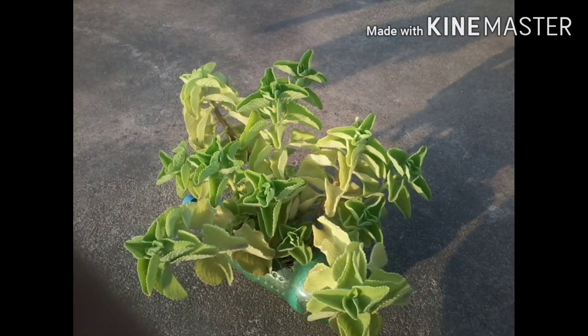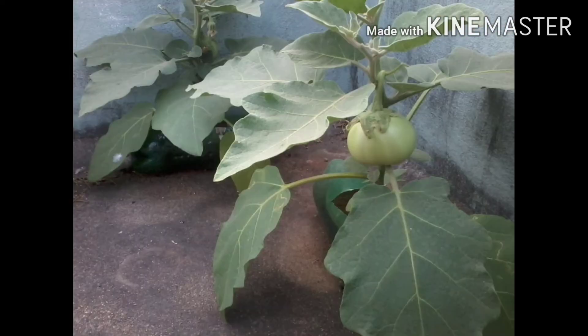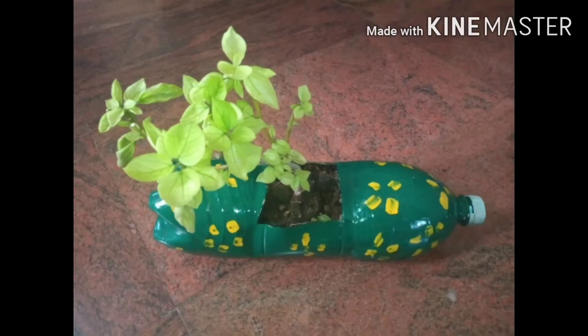This is how we use the waste bottles to make it warm.